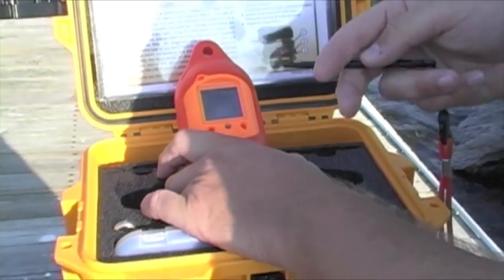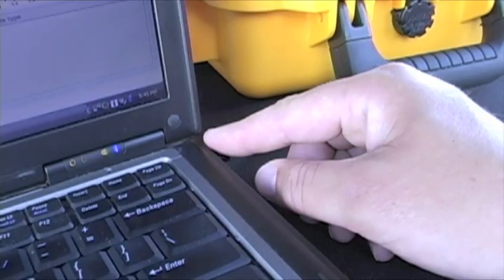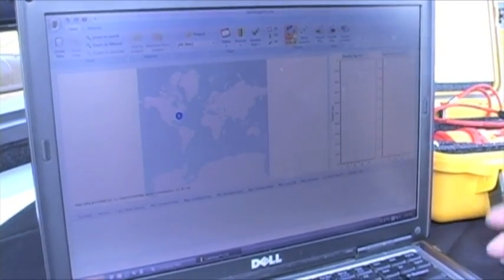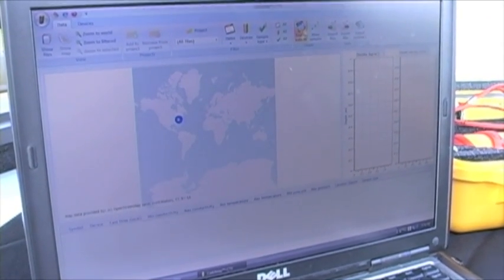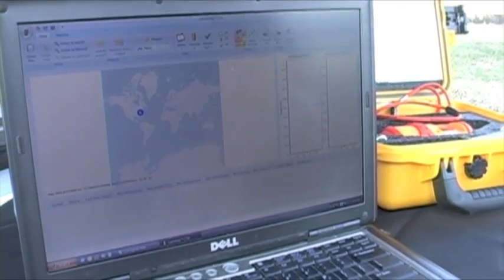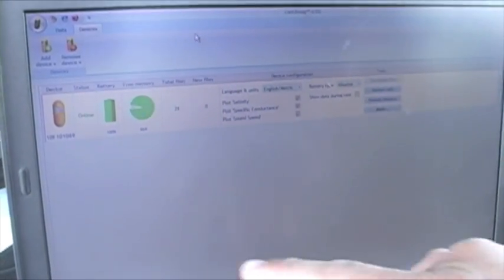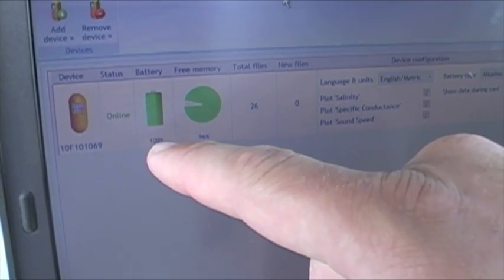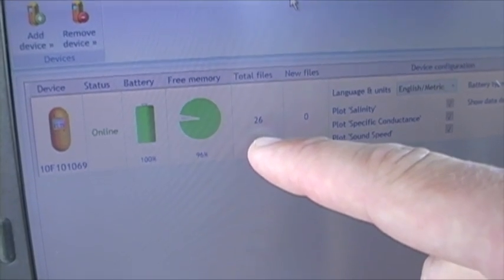So let's go over to the computer and download some of the data. We'll take a look at that cast we just saw on the screen so you can see what the software looks like. We're going to insert our USB modem — the one that came with the Castaway. It's going to load up the drivers and allow us to communicate with the Castaway and download data off it. So I have the Castaway sitting next to me — the Bluetooth range is about 100 meters. If I go over to Devices, we'll see the device up. This is the Castaway CTD, that's the serial number. You can see battery life is about 100% and memory is about 96% free. I have 26 files on here, and there are some general settings for battery type, language, etc.